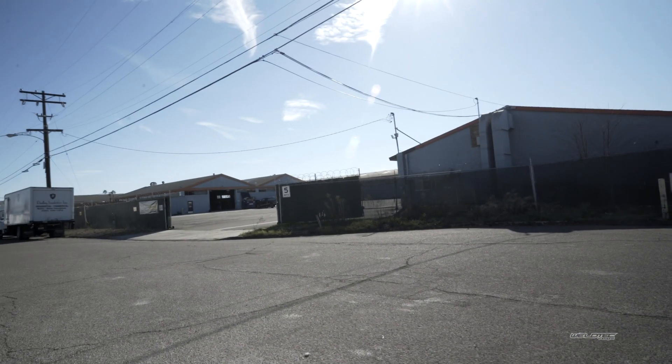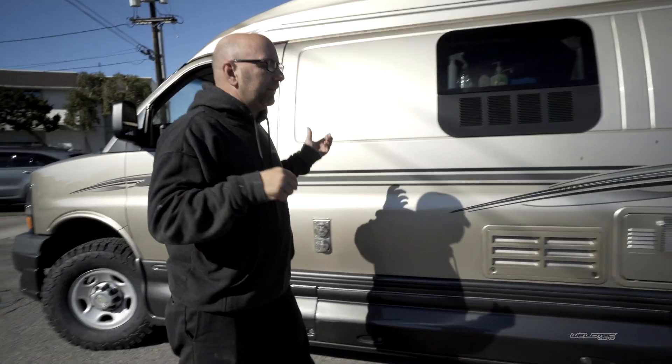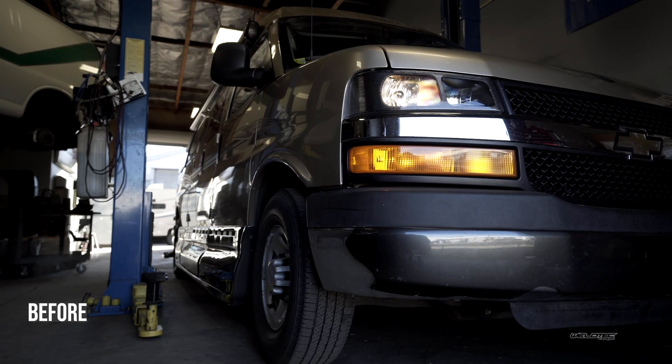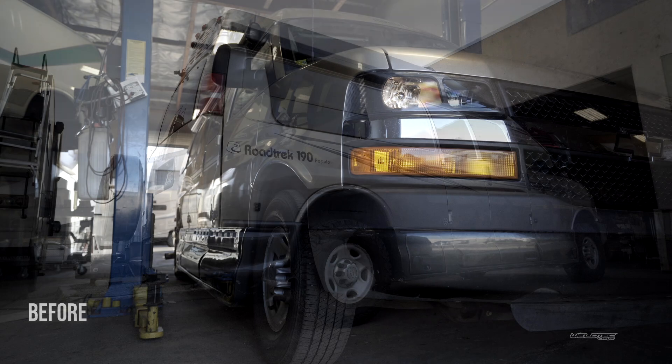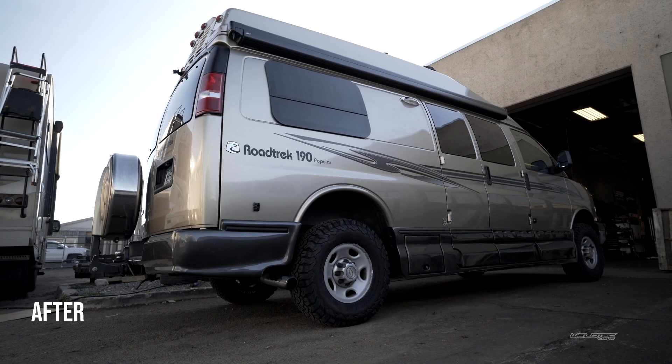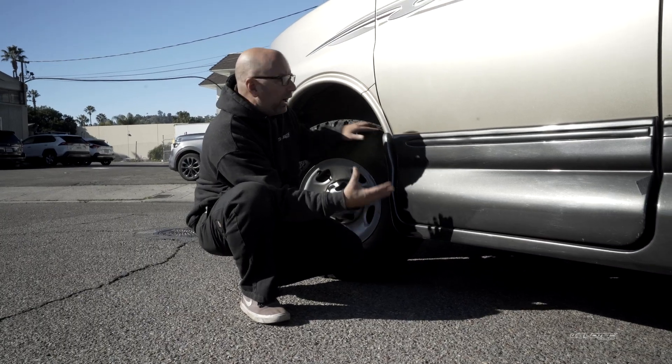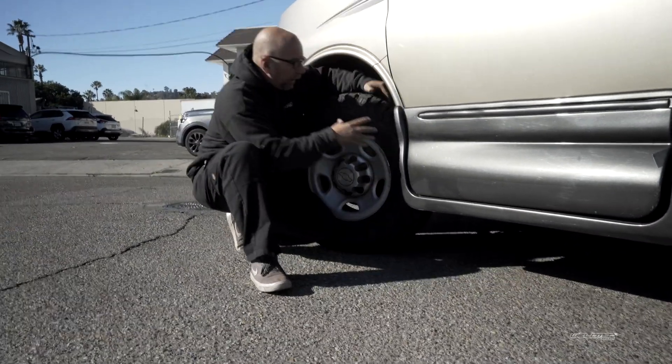We just got the law thrown down on us - we had to move back out to the cul-de-sac. We were trying to give you guys some new surroundings, but these guys over here didn't like that we were in the corner of their parking lot. Anyway, back to this thing. The skirting on these is always a problem because it does sit really low, but you can tell this one does have some clearance on there.